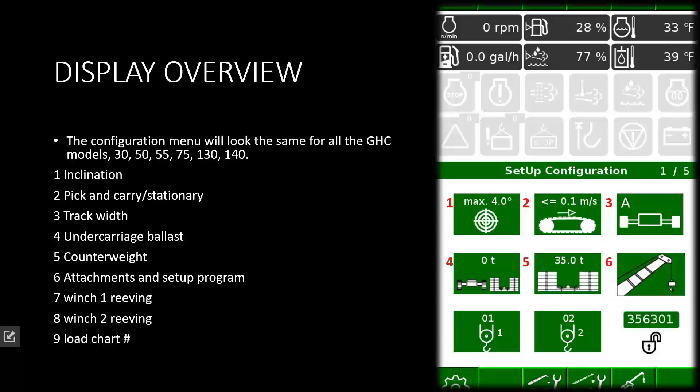Selection four will be for the car body weights. This is another selection that not all models require. Selection five is counterweights, which is another one that may not be on the smaller machines. The 30 ton, the 50, and the 55 are considered a fixed counterweight. The 75 ton, the 130, and the 140 all have removable counterweights for shipping.